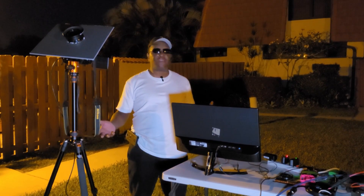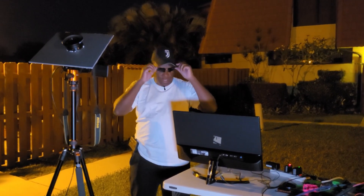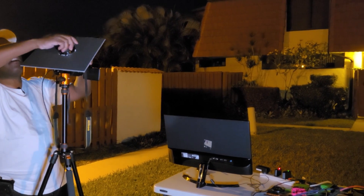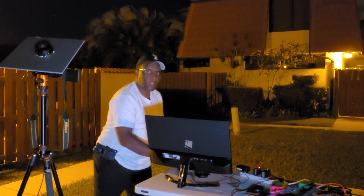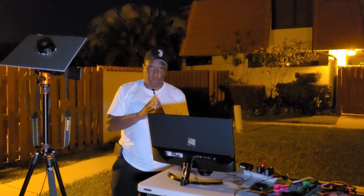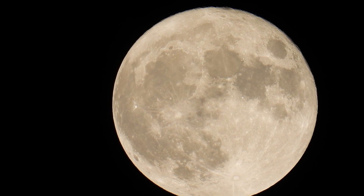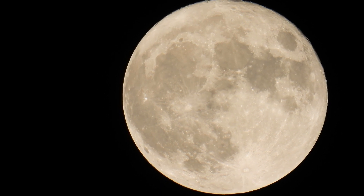It's night, so I don't need the solar glasses anymore. Now that it's night, we can film the moon. As you can see in this sped-up video, after focusing on the moon and locking your tripod in place, the moon is going to eventually move out of frame. Why is that? Let's look at a simulation to find out.